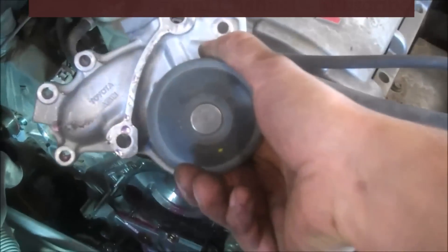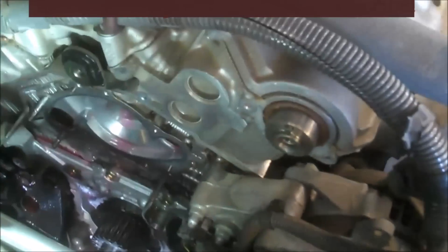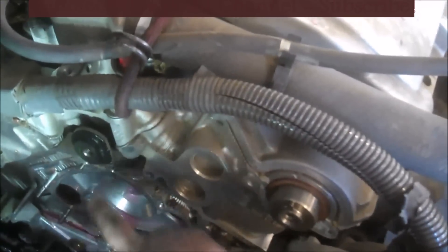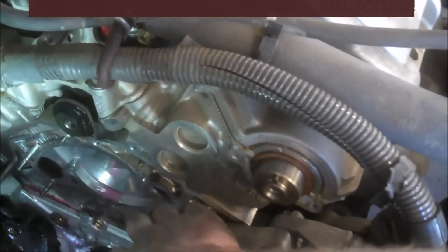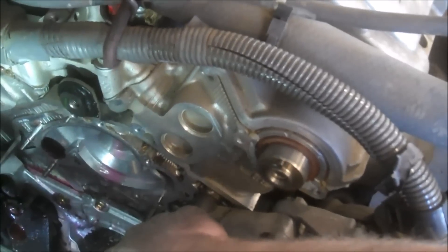Comes off nice and neat. The first original equipment gasket is metal — comes off nice and easy. Wipe that down with a rag. If you have a paper gasket, you need to scrape it all off to put your new gasket on.